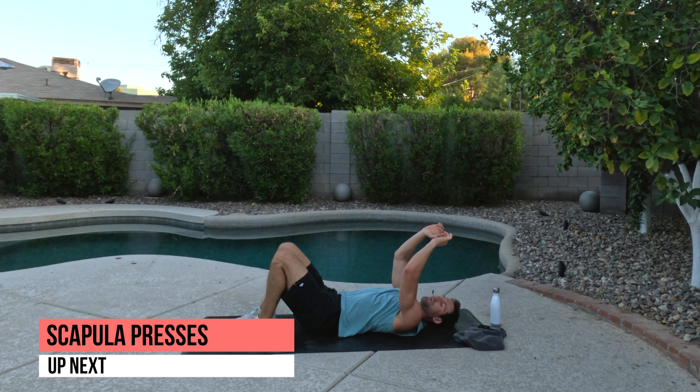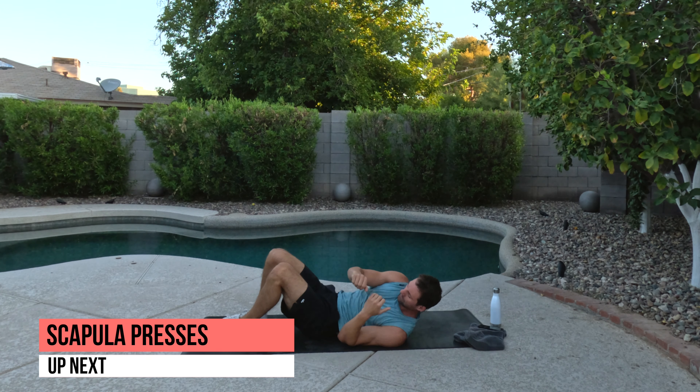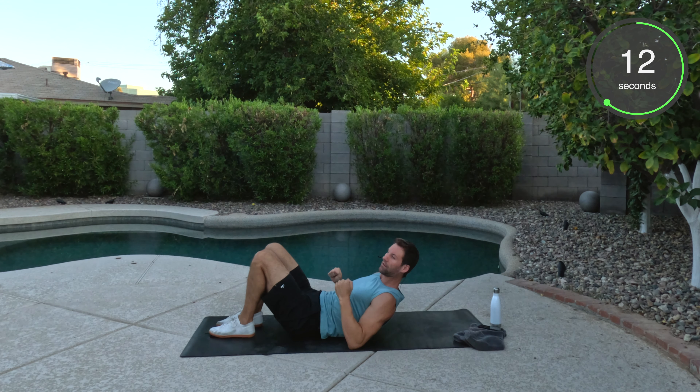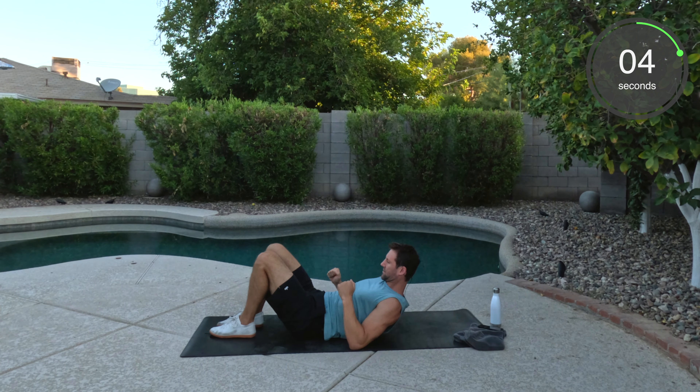From here, we got the scat press. We're going to drive our elbows into the ground. We're going to lift our shoulder blades off. Pressing down, pause, back down. One of my favorite movements — we did a lot last series. You're going to do it again this series as well. And press. Good. You got 10 seconds. I like lifting my arms up, pressing down, tucking that chin.